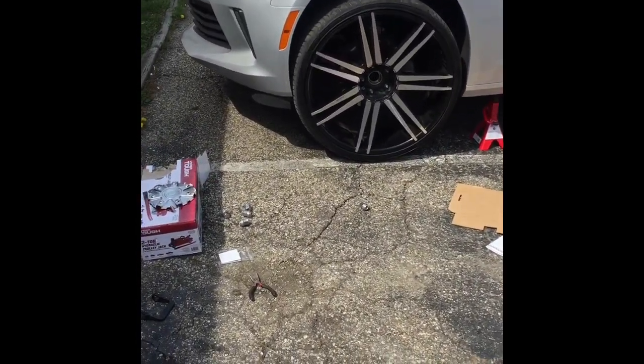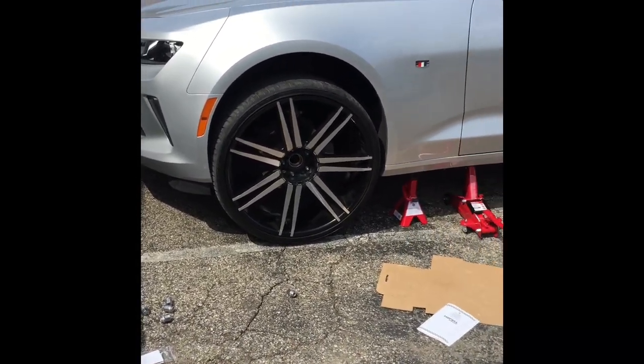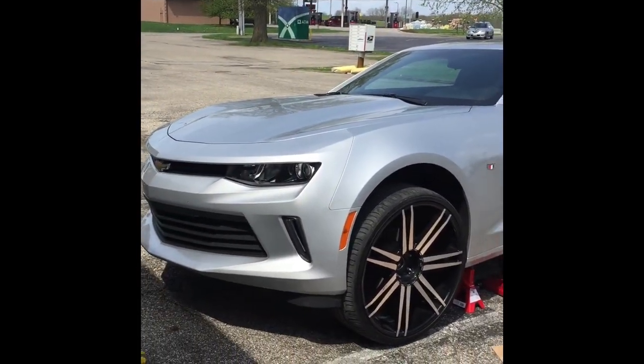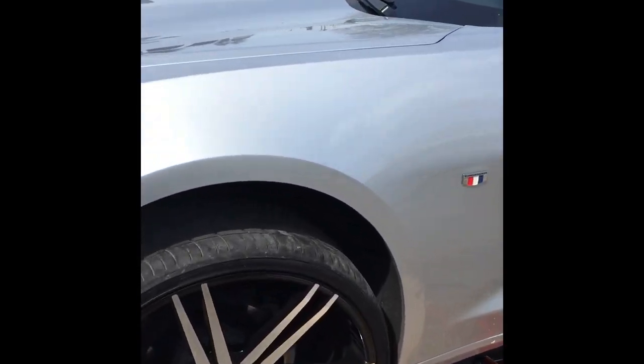I got these 24s — they fit on a 2010 Camaro, but this is a 2016 Camaro. Everybody said they were gonna fit, but guess what, they don't fit. It's minor things — somebody said I was gonna have to get a lift kit, but it's just a little minor thing. I'm not gonna buy a lift kit for this.